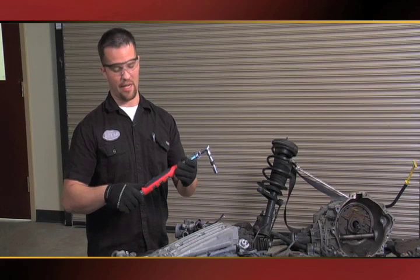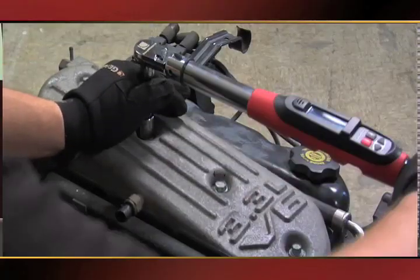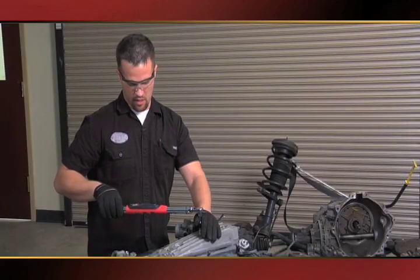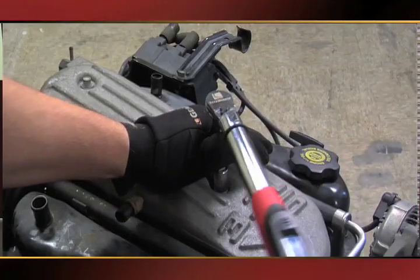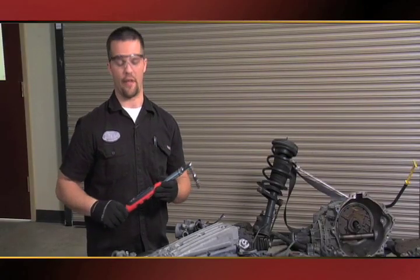I'm going to demonstrate that right now. I have it set on 10 foot pounds, and I get both a visual and audible buzzer that lets me know that I've reached my 10 foot pound torque. I'm able to rapid fire and go to the next set bolt really quickly.